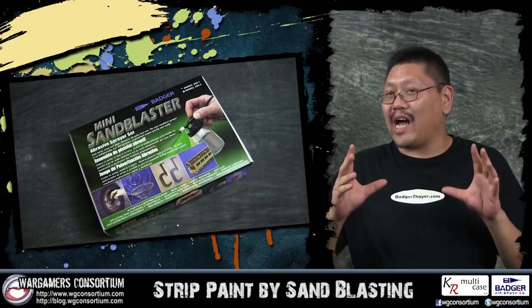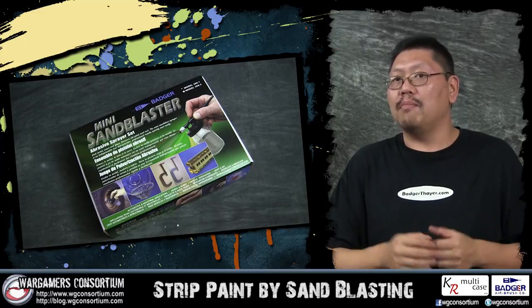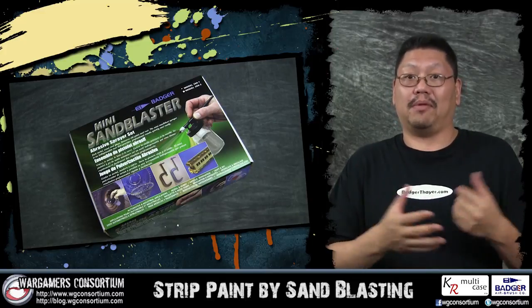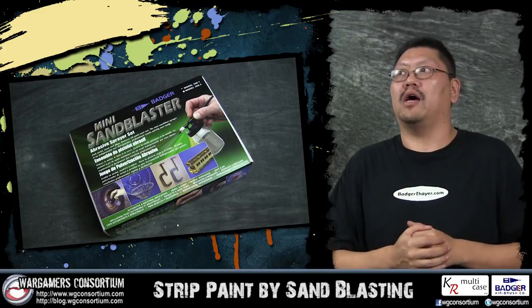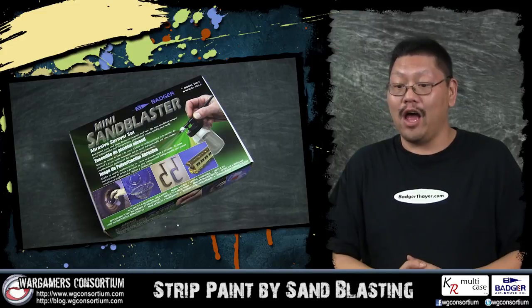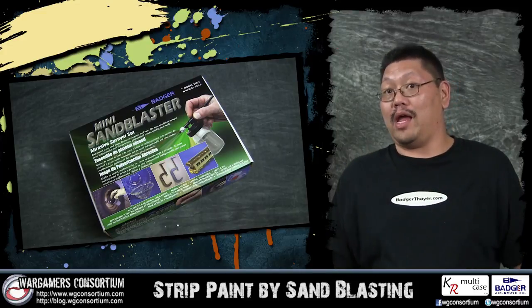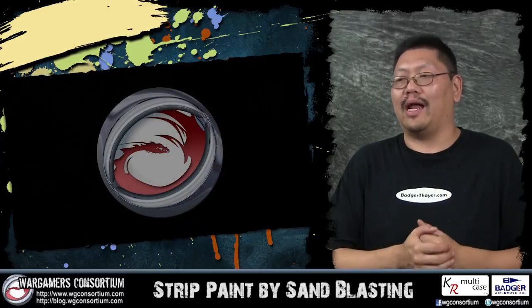This is an airbrush-type of equipment, so you have to hook it up to a compressor, but it's really cool — it basically sandblasts the paint off your model. I was really excited to come home and try this and see if it actually works, so I can show you guys a really good and better way to strip paint off your model. Whether or not it's good or better, I don't know, but you've got to check this out.